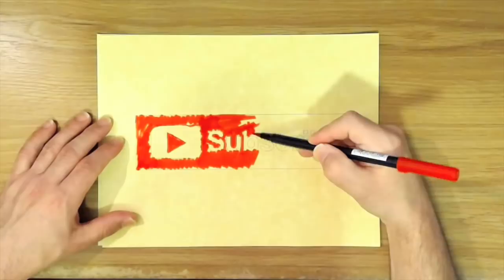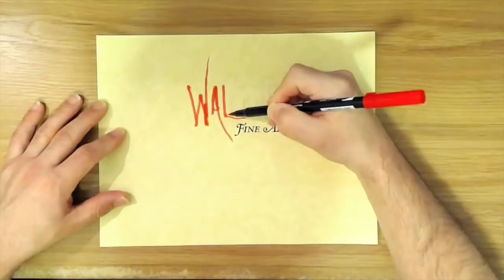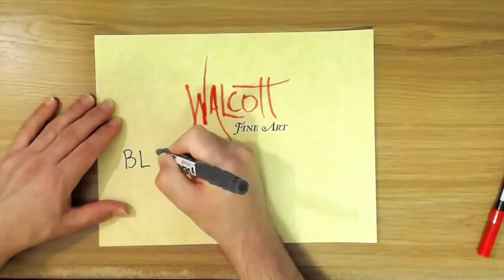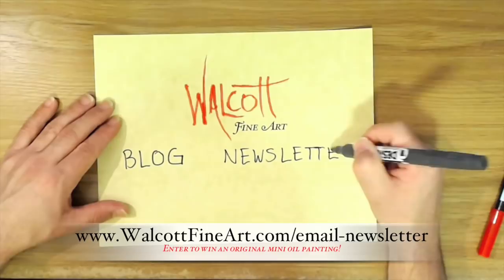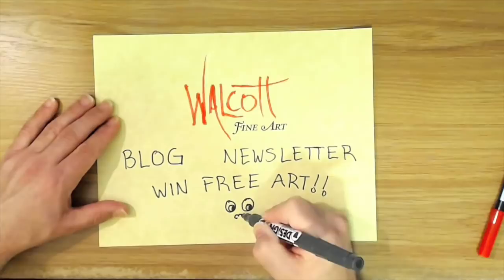I hope this gives you a little look into the Lucas 1862 watercolor set — thank you for watching and take care. Go ahead and click that subscribe button so you won't miss the next video, and be sure to share my videos on your favorite social media. Head over to my website walcottfineart.com where you can see my art, read my blog, or sign up for my newsletter to win free art every month — I choose a lucky winner from my email list to receive a mini original oil painting. Sign up today so you don't miss out!